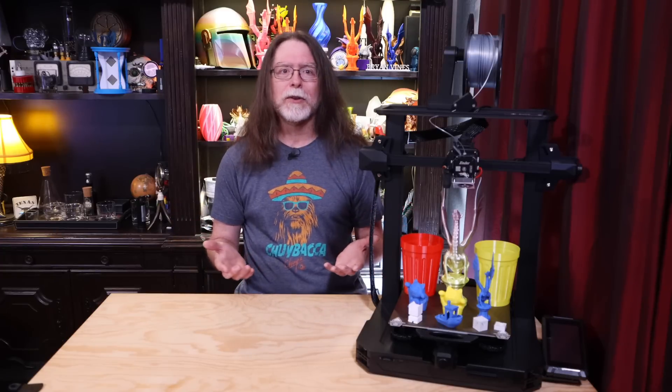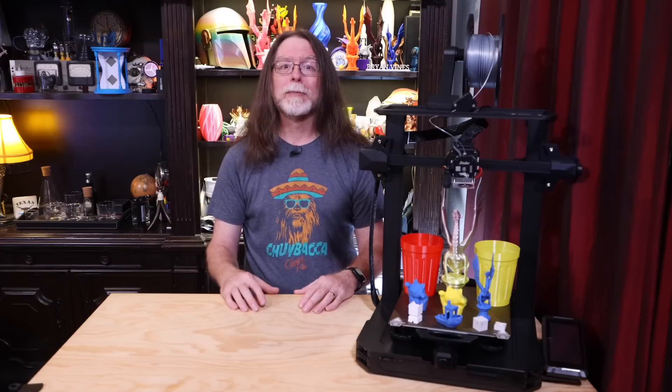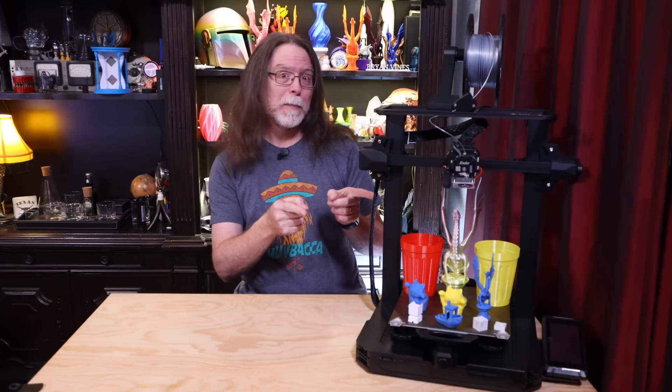Either option is rewarding in its own way. So, that's the Ender 3 S1 Pro. In my opinion, the Ender 3 S1 Pro is a good choice if you need the extras that it comes with. It's the top of the Ender 3 line with a premium feature set, and it looks good too. I think it's the nicest Ender 3 I've ever used. Well, 3D printing friends, that's about all the time we have for this episode. Now let's go print something cool.